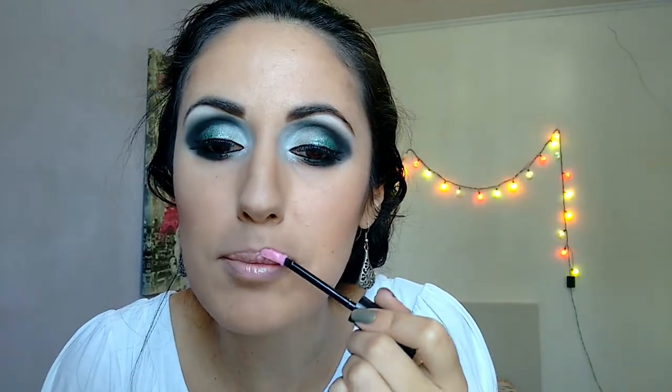I'm going to use this lip gloss — Bella Oji. This is the color: tan bubble gum. If you have this color in a matte lipstick, it's better.